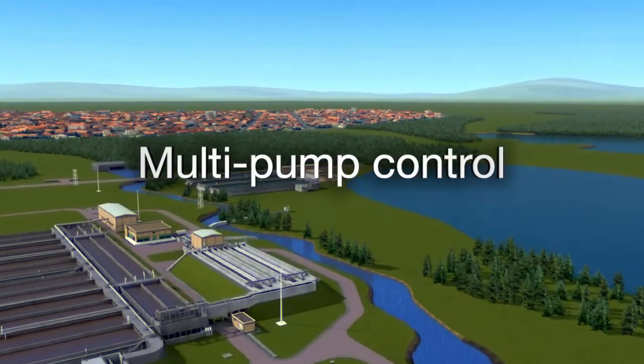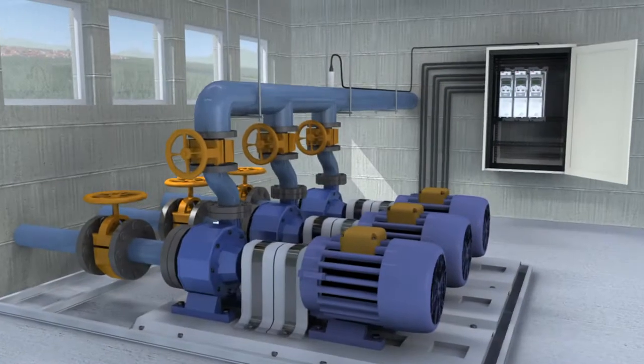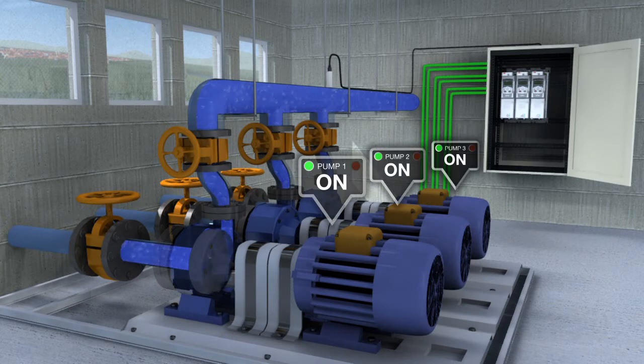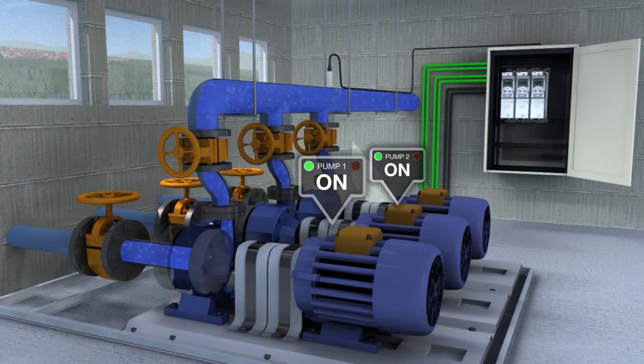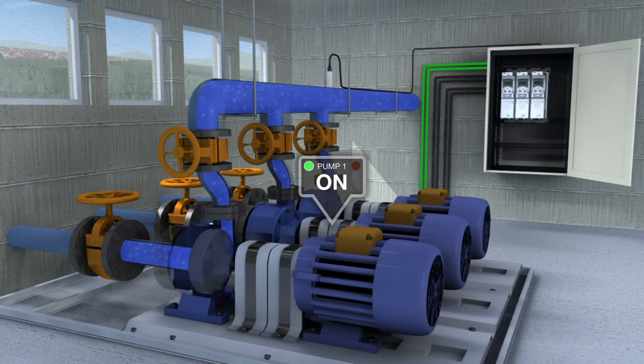Multi-pump control. In this mode, several drives can be linked together to provide energy efficient multi-pump control for applications that run several parallel pumps together. In multi-pump mode, the drive offers support for redundancy — should one or more of the pumps fail or require maintenance, the other pumps adjust to maintain flow.